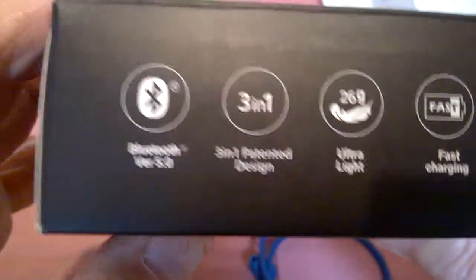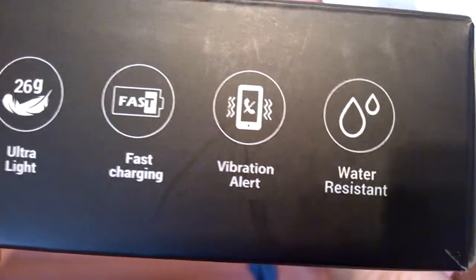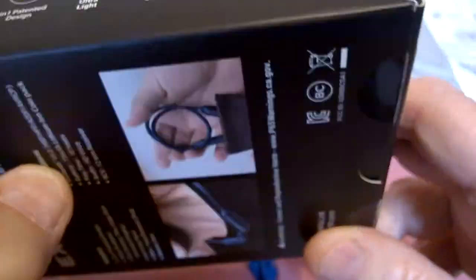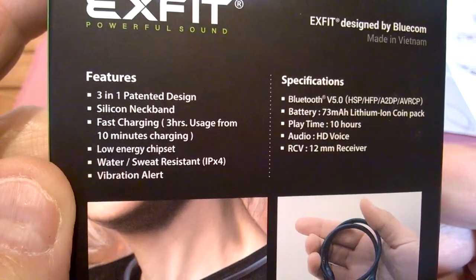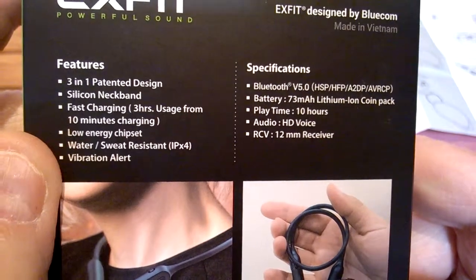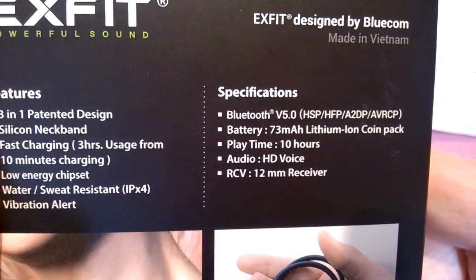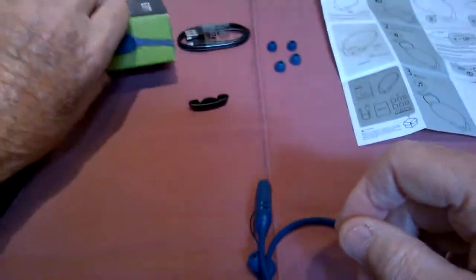It's got all the specs on here too: Bluetooth 5.0, very light, fast charging in about an hour, IPX4 water resistant on the whole unit, and a vibration alert that tells you when you get a phone call. It also has voice prompts for ready-to-pair and paired. Low energy chipset, 12 millimeter drivers — if you're used to headphones, that's a pretty good size, you usually don't get them that big. It's HSP, HFP, A2DP, AVRCP — the bottom line is it syncs very well with anything you want to listen to.